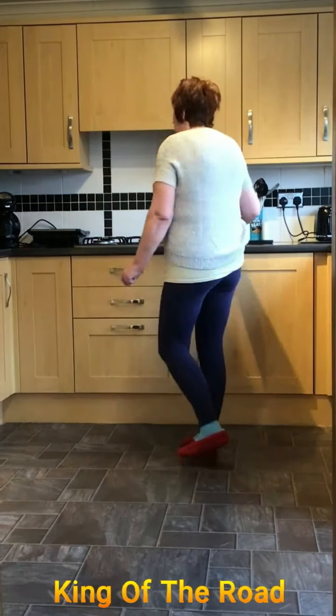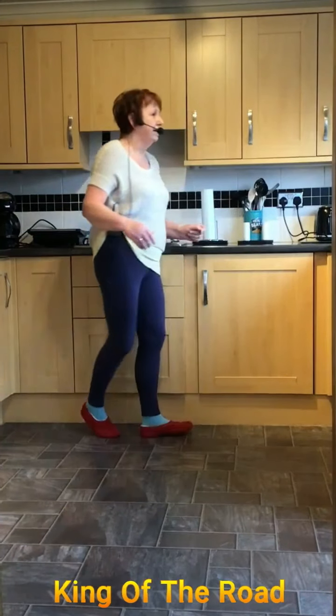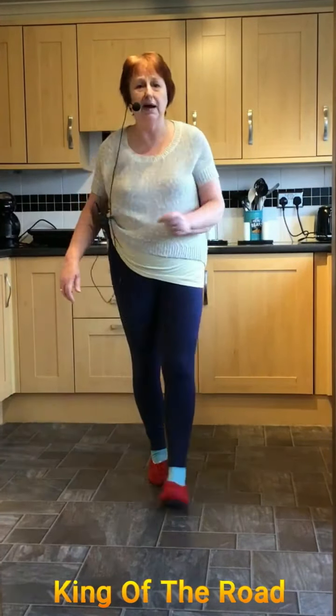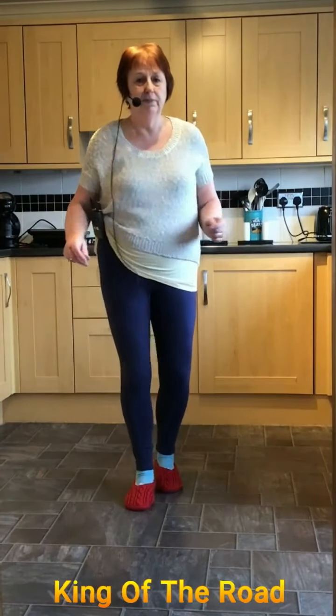Going right, side together and rock back. Side behind, wee quarter shuffle. Forward and back and coaster step. Walking, two, three, four. Jump back, right, left, hold, right knee, hold and one, two, three. Going again to the right.